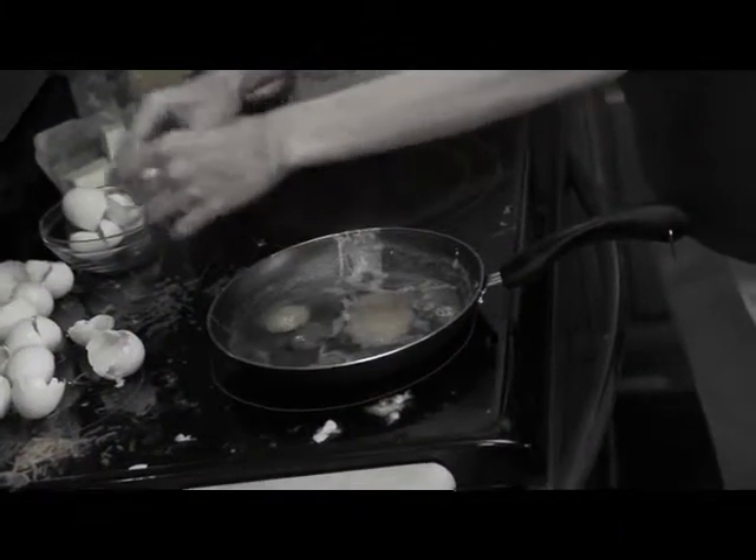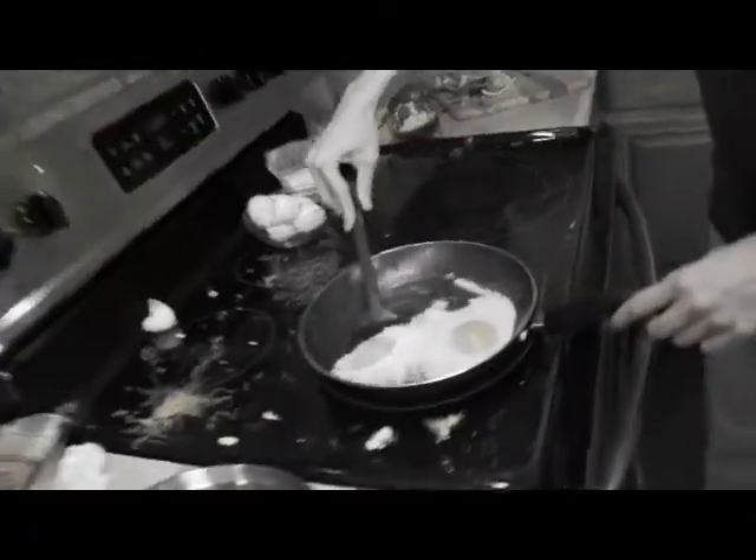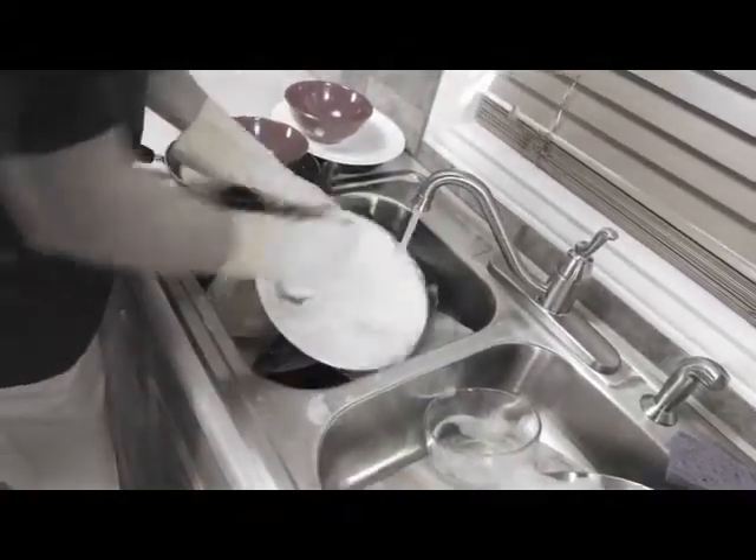Making eggs makes a mess. They stick to the pan, they flop when you flip, and the yolks always drip. And after you cook them up, there's all that cleanup.